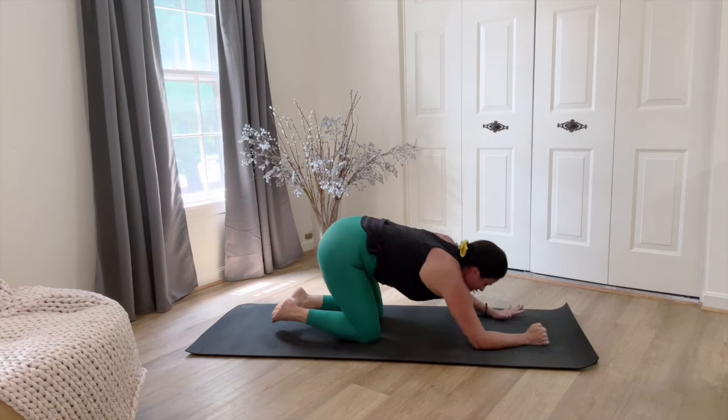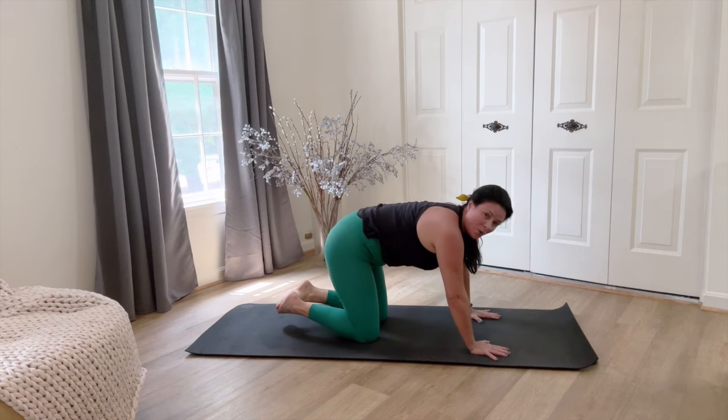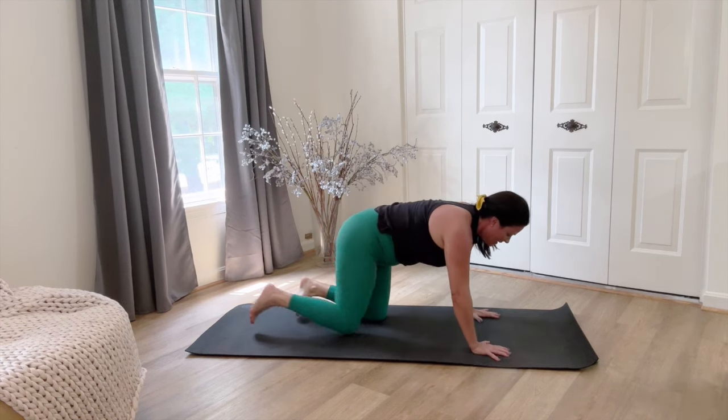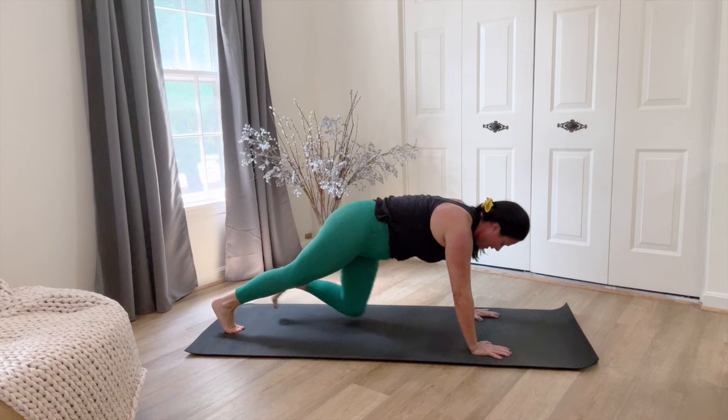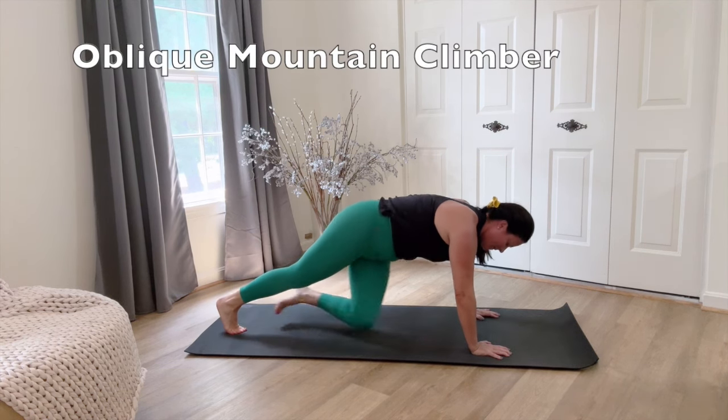Knees down, take a little stretch. We're gonna end with a little oblique mountain climber — we're gonna pull a knee in and switch.